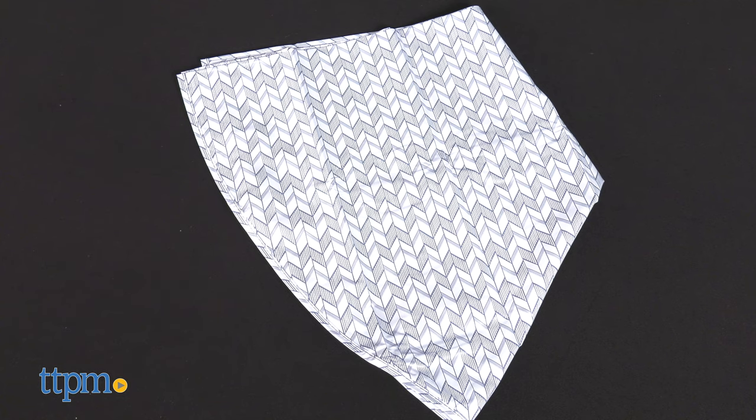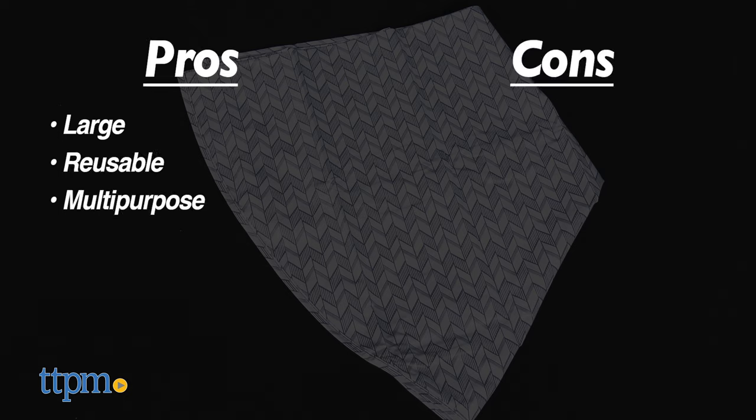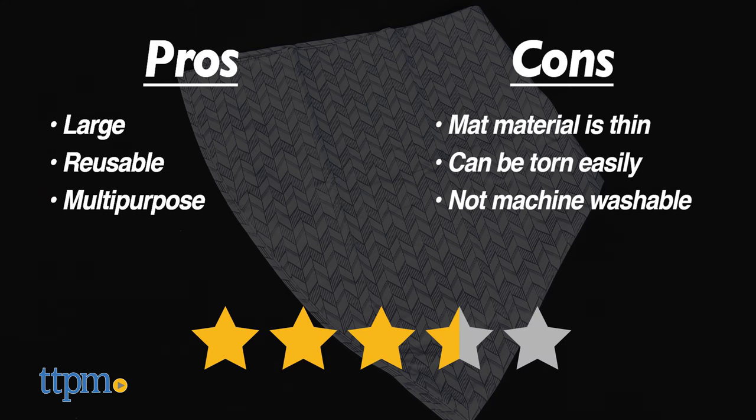My pros for this splat mat are: large, reusable, and multi-purpose. My cons are that the mat material is thin and can tear easily when moving the chair, and it is not machine washable. I give this three and a half stars.